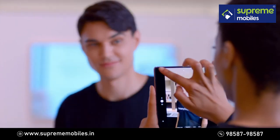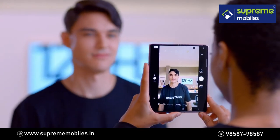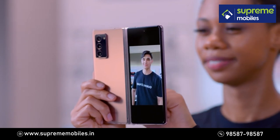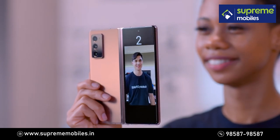In Camera Mode, tap on the Cover Screen icon and your Photo Preview will appear on the front. With Dual Preview, you can use both the main and the cover screen at the same time to preview. You can also show the timer on the cover screen.